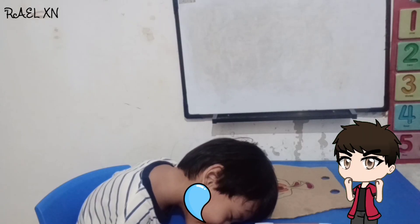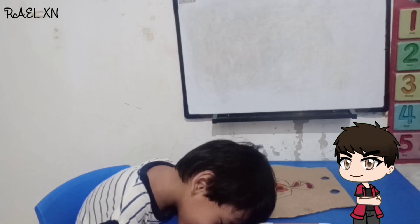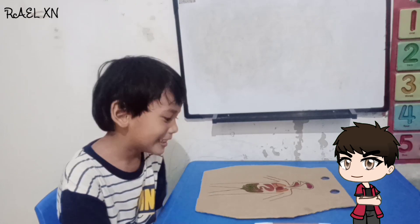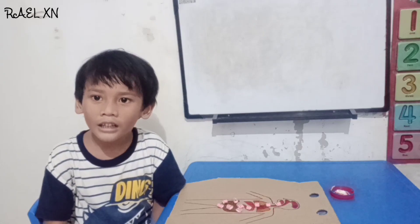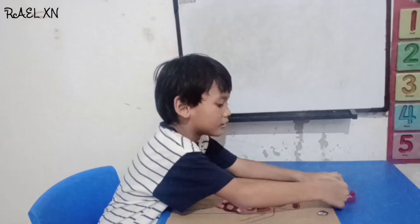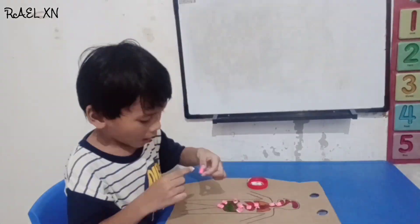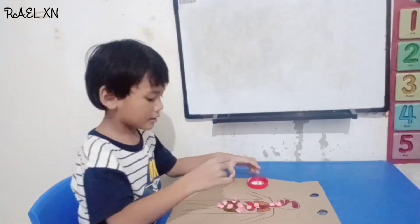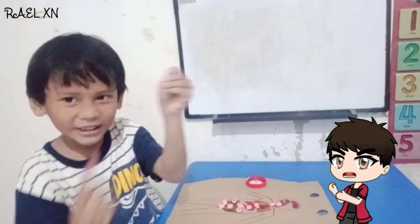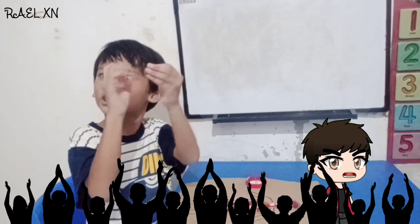A few moments later. Hi Rael, wake up! Have you finished your coloring? Okay, it's time. Next, we're going to write the numbers. All done! Good job. Finally, you did it. Okay, now let's read it. Try it.